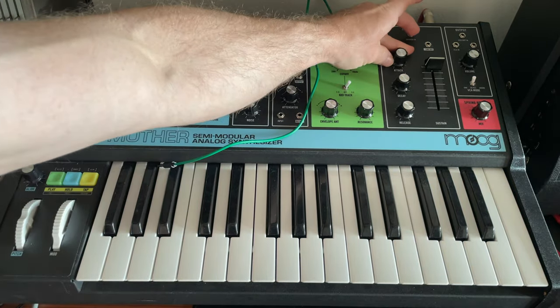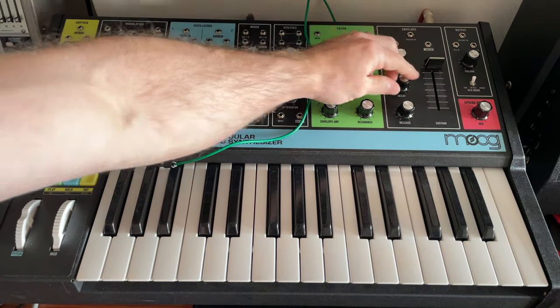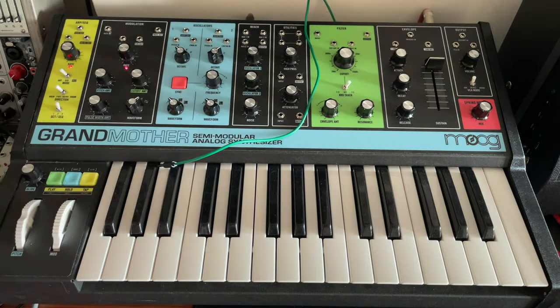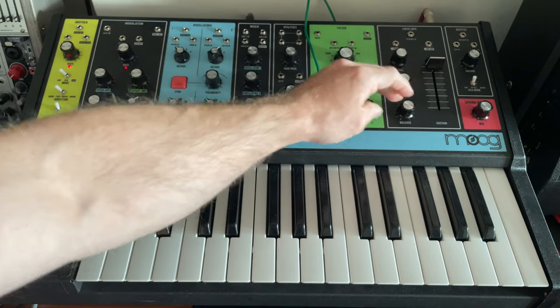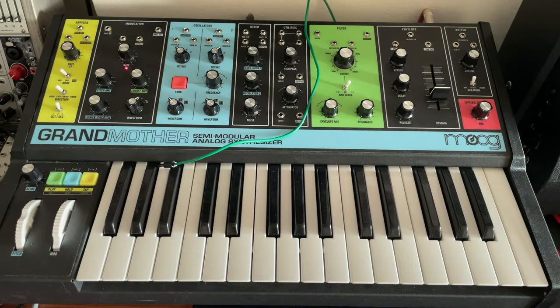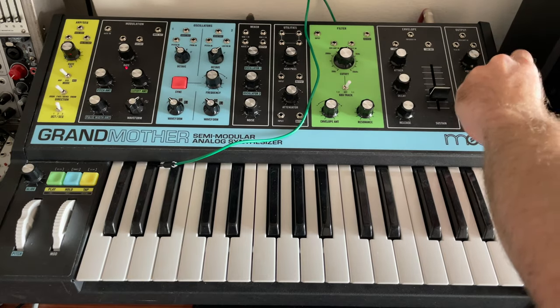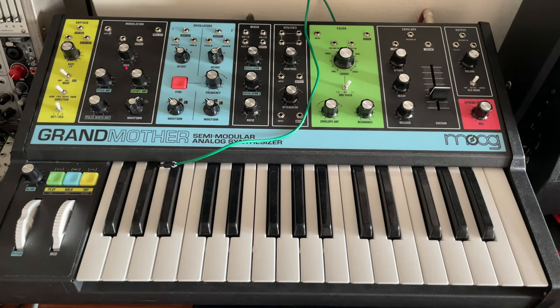Envelope amount all the way up, resonance down. We have this at a 1 to 1, attack at about 1, decay at about 11, release all the way up, sustain down to about 3. We've also been using keyboard release mode, and our reverb is a little past unity.